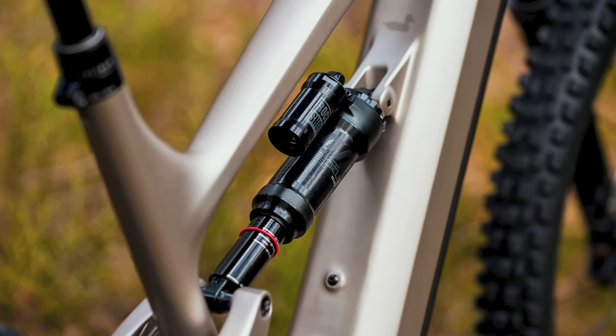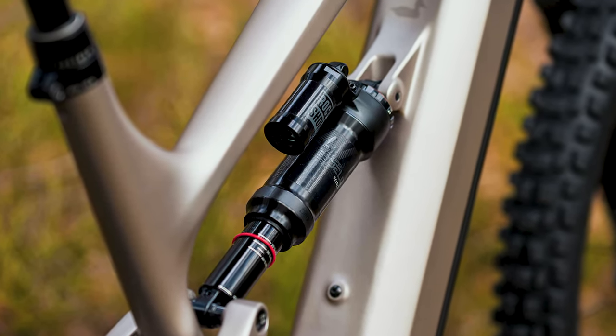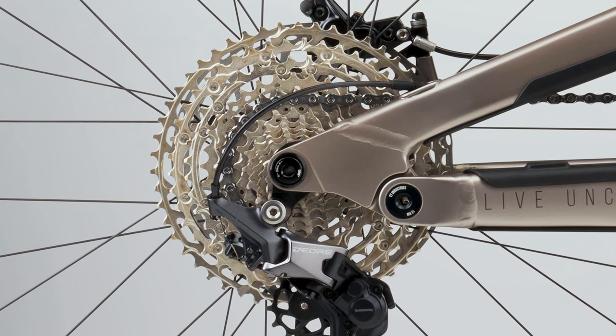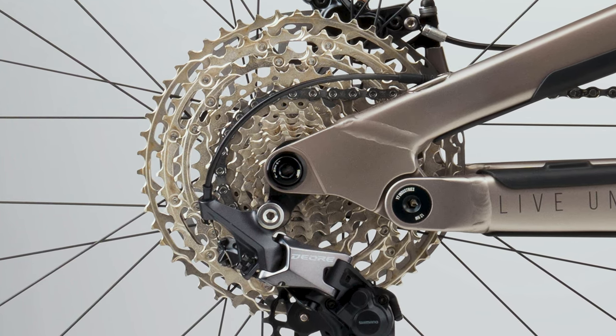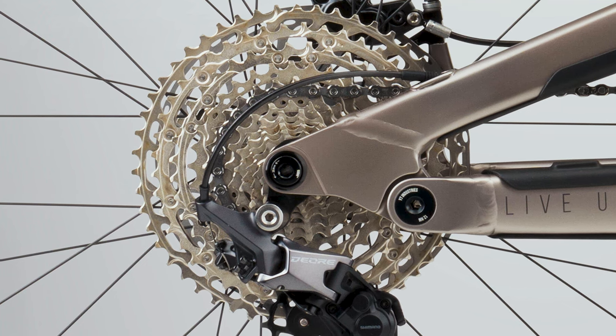The rear suspension is a RockShox Super Deluxe Select. Again, YT has made a great choice in these rear shocks. Just in these two categories alone, it has outperformed the Rocky Mountain Altitude Powerplay 30, our number one bike on this list — another superb job, no points added. Moving on to the drivetrain, the Core 2 comes with a Shimano Deore 6100 series, a 12-speed shifter and derailleur combo — an expected combo in a base model, so no points added here.